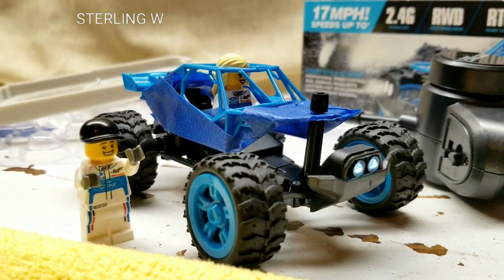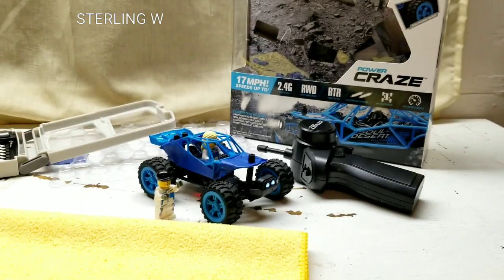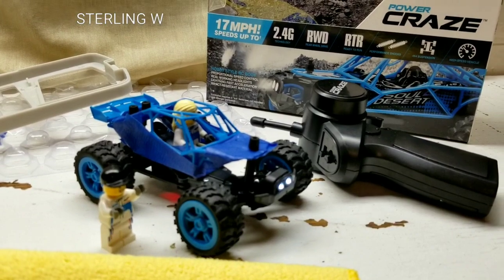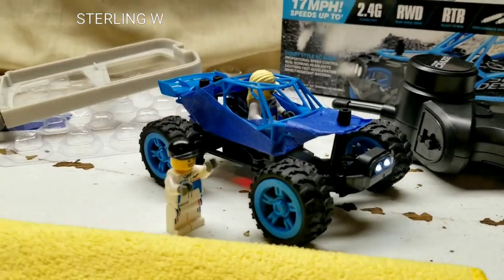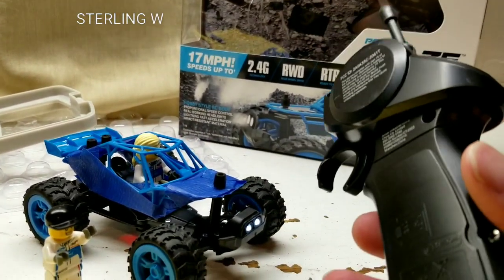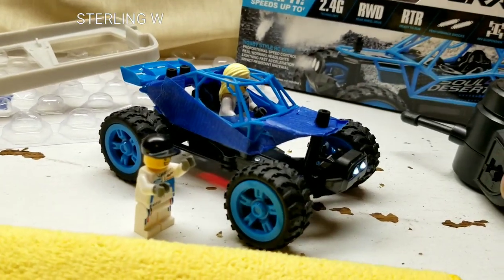Hey everyone, I did some mods to my Power Craze remote control toy car. This was a tiny little toy car that I got from Costco a few days ago. I've been playing with it for the weekend — it's been very, very fun. It's so small and easy to use. The remote only takes two AA batteries, and the car itself charges with a USB plug, so no batteries needed for it.